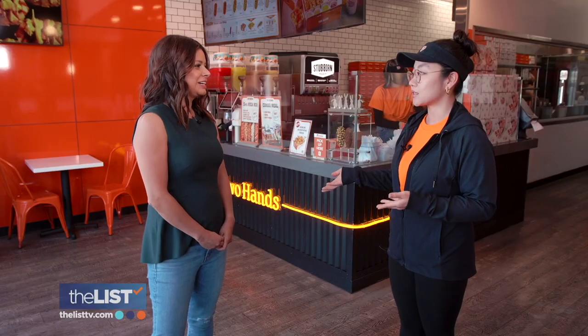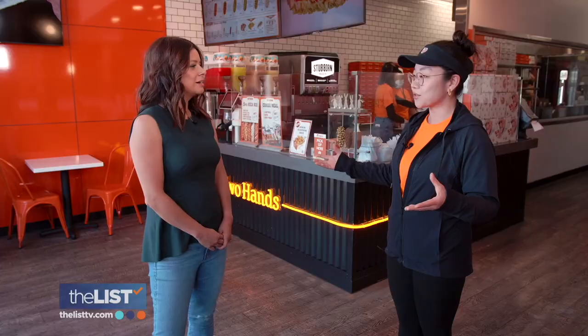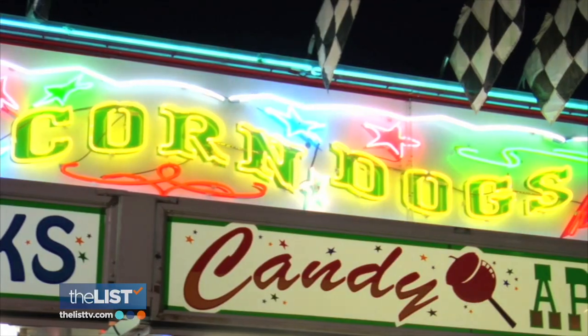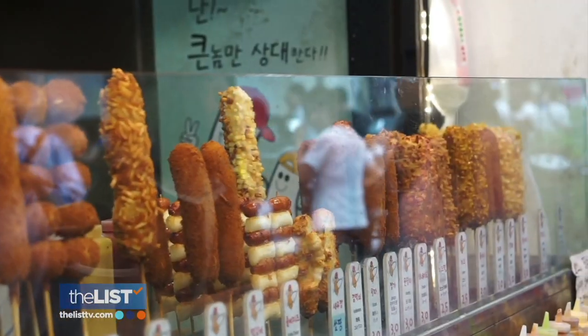We do call them hot dogs — only in Korea we call them hot dogs. We sort of took the original fair food that is just plain corn dogs and then we changed it so that it fits our taste buds.